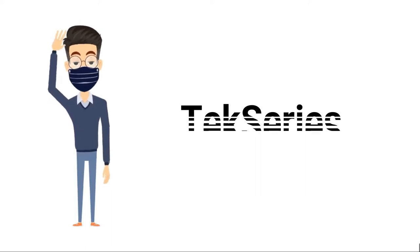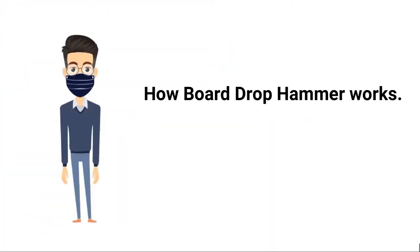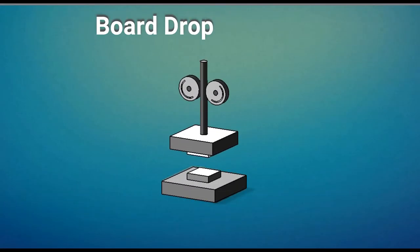Hey guys, welcome to Tech Series Playlist. In this video, let's understand how the board drop hammer works.